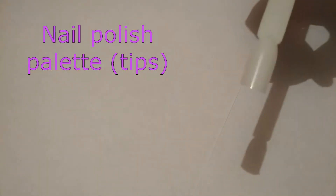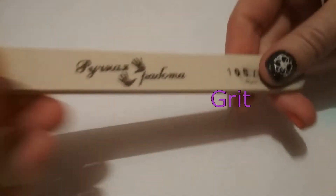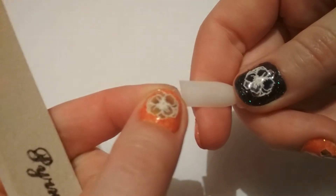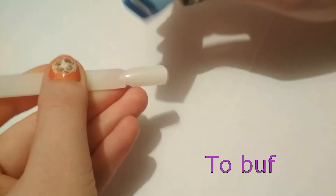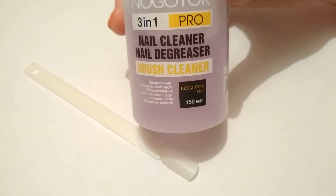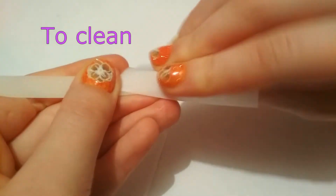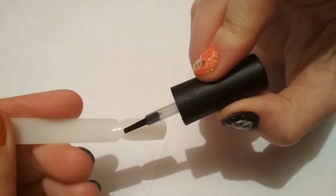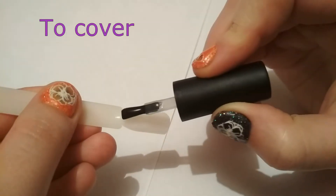Nail polish palette or tips, nail file to file, nail buffer to buff, lint-free wipes, nail cleaner, nail degreaser to clean, ultra bond or primer, base coat to cover.